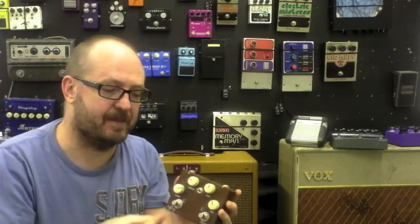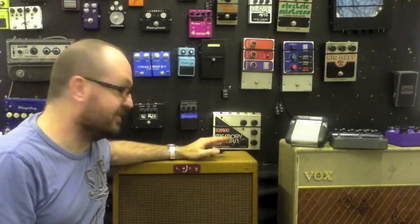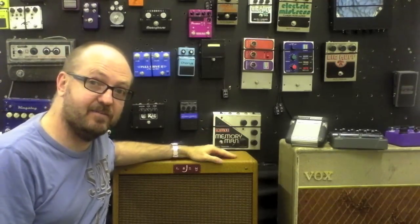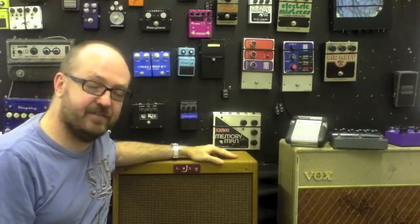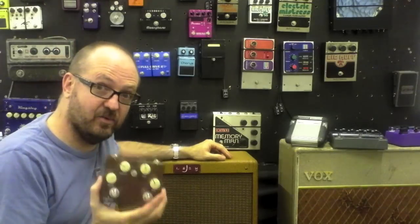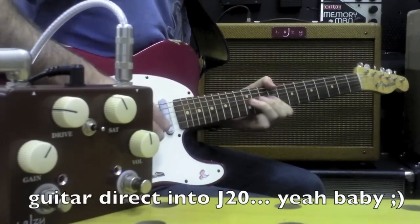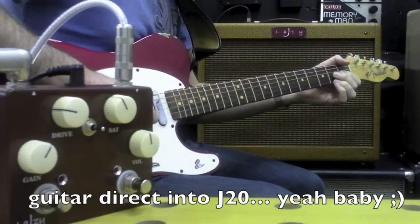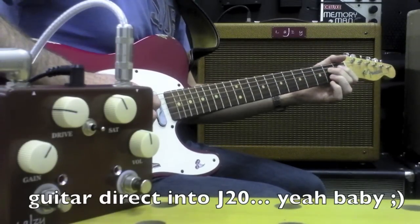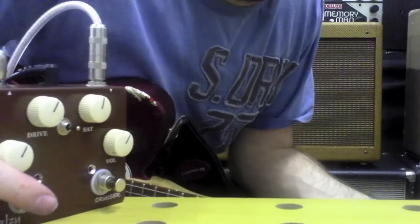It's a really wonderful sounding overdrive pedal — very thick, very harmonically rich, especially when used into the Lazy J J20. Most of you guys will know Lazy J as Jesse, the man behind these amazing Lazy J amplifiers. This is the J20, the tweed deluxe amplifier — my favorite amplifier in the world. I just love it, and with this going into it, it's heavenly. Okay, let's check it out — here's the amp by itself.